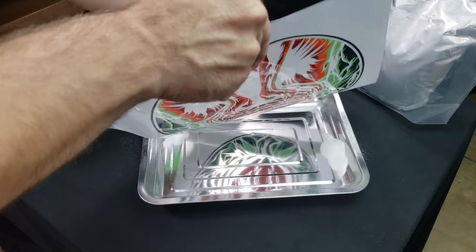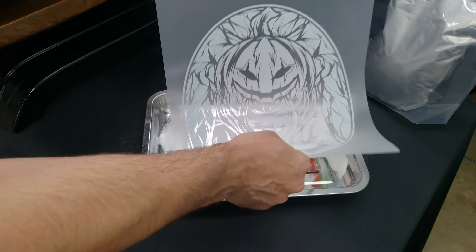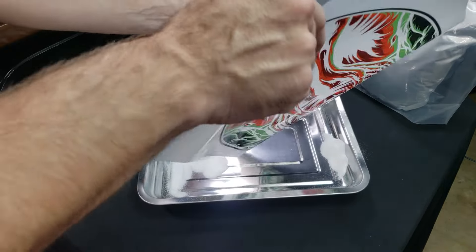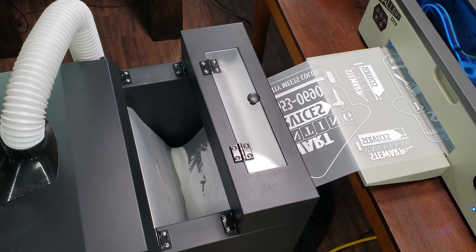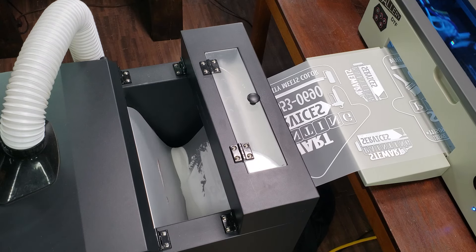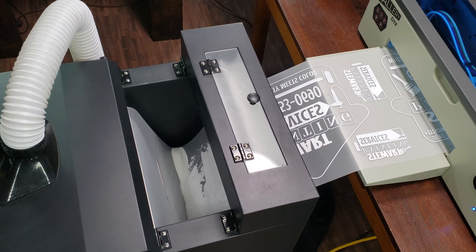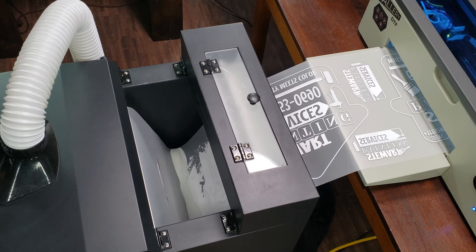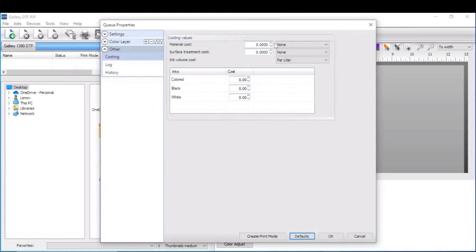The next thing to factor into the cost is the DTF powder. This one is a little harder to calculate because at most you're only using a gram or so of DTF powder on each print, and this varies depending on the size and coverage of the print. As mentioned before, you can't add this cost to the Gallery DTF RIP price calculator, but most people will just add 10 to 15 cents on top of the cost per foot of the film to cover those costs.